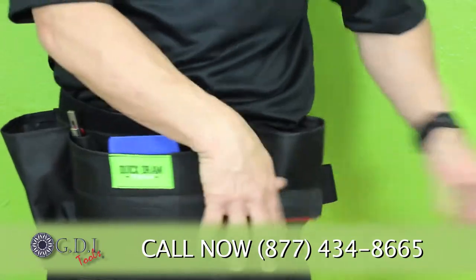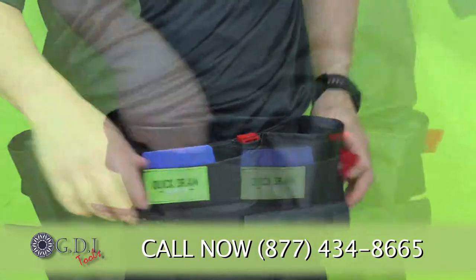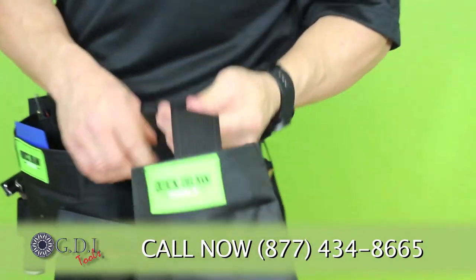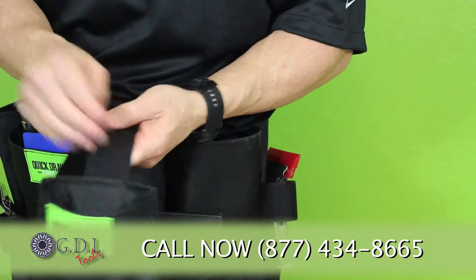I just want to show you what the belt looks like with tools and all of the different holders. Some of our customers at GDI have added the bottle holster. You can also use this for your cell phone, scrubby pads, or anything that you want.